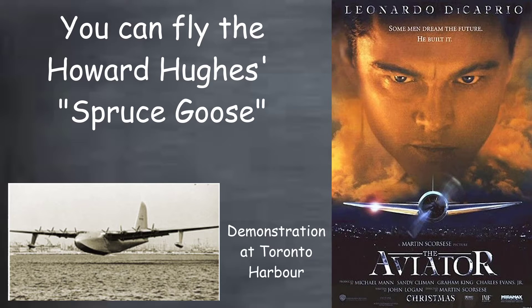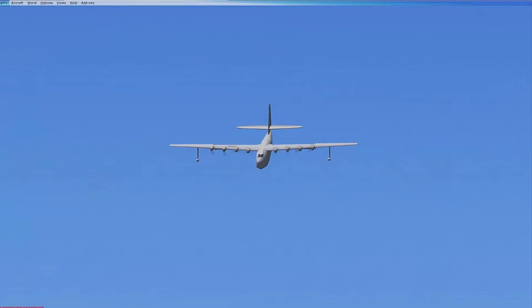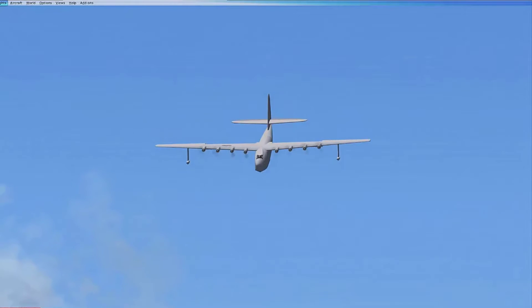Hello fellow flyers. In this short video clip we're going to fly the Howard Hughes Spruce Goose. Here she comes into Toronto Island Airport all ablaze. Look at those eight engines. Now this is a huge airplane.